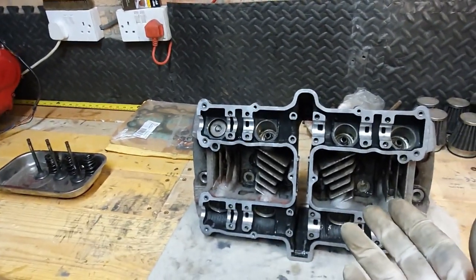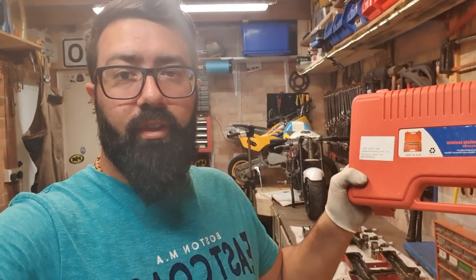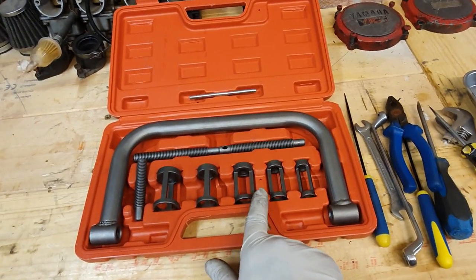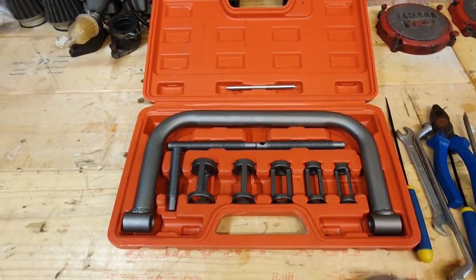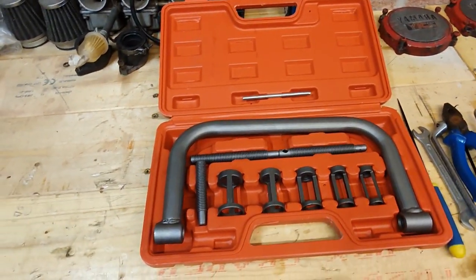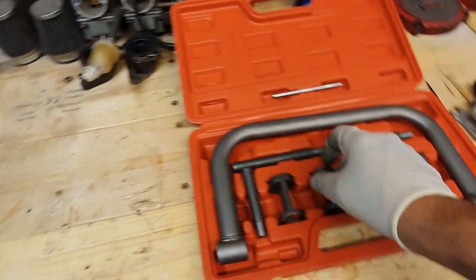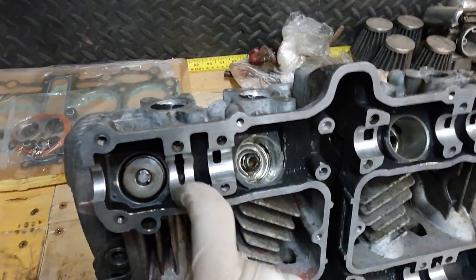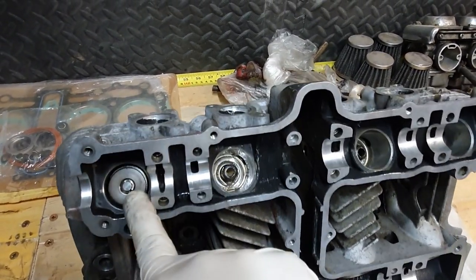Now I'm gonna show you how I do the valves in this head. I got myself a cheap generic valve spring compressor kit off eBay — I'll put a link down in the description. It comes with different sizes for different valves and just a generic arm with threading rods. You're gonna choose the size that fits over the valve retainer, which is this little plate here, so that you can take the keepers out.